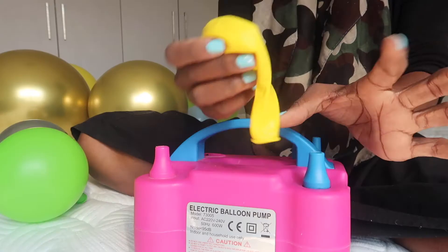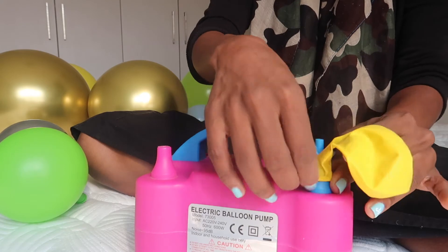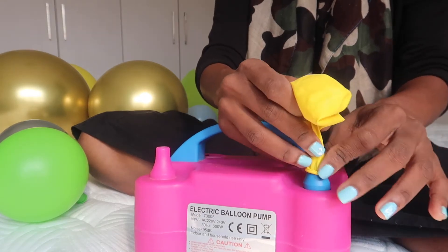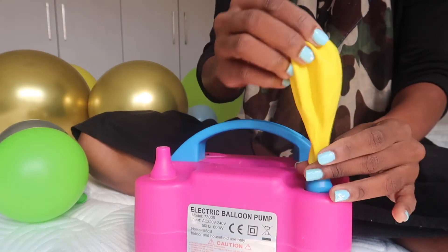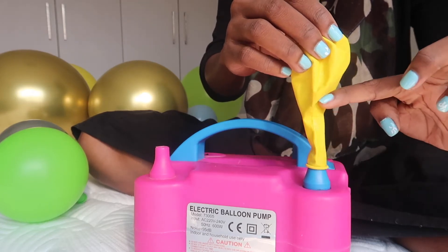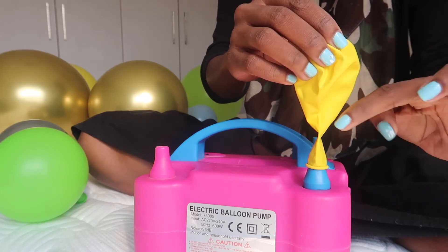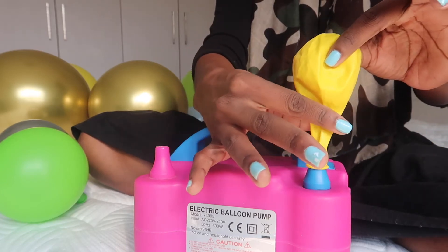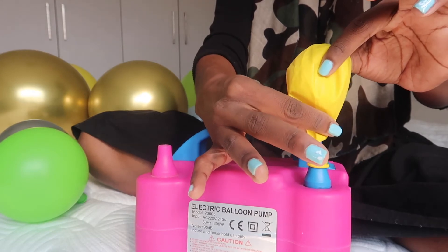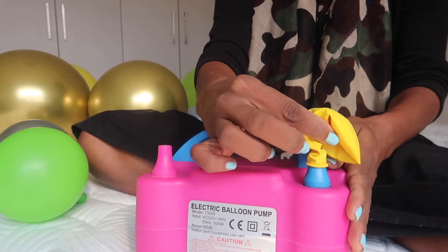I put the balloon in the nozzle. Now this is what I call the neck of the balloon — right here where the neck starts and the round part ends is where I put my fingers. The reason I put my fingers there is because I want to compress the air coming out of the machine.